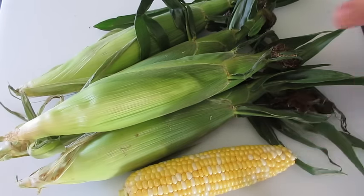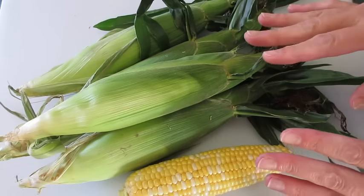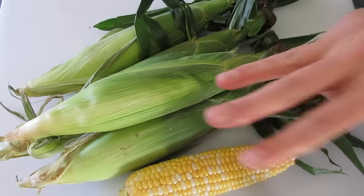Welcome everyone. Deronda here with Foods 101. Today I'm going to show you how to microwave corn — perfectly tender corn — in three minutes.